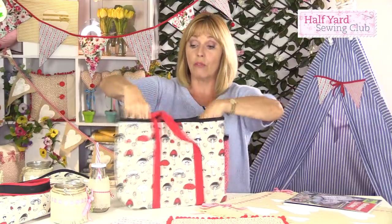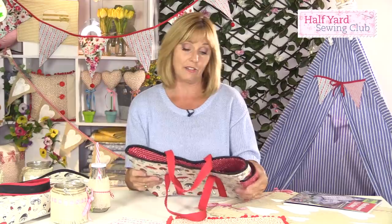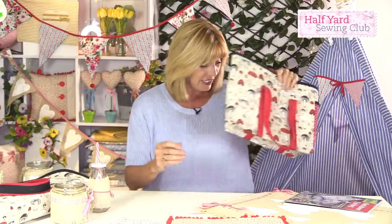There's a pocket on the side to keep your corkscrew in, and it holds two rather large bottles inside. It could be made in a festive fabric if you're going to someone's house at Christmas. All the projects, although designed for your garden or outdoor living area, don't necessarily have to be used that way.